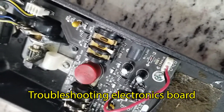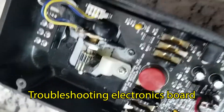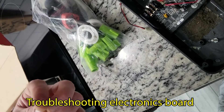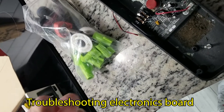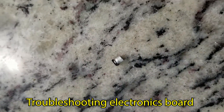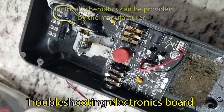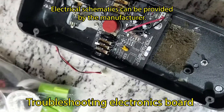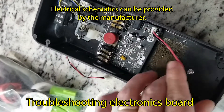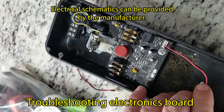Electrolytic capacitors leak, dry out, and fail — that's typical capacitor behavior. Schematics for the Crybaby are all pretty much the same and available online. This is a newer one that uses op-amps instead of transistors, though it's about 20 years old.